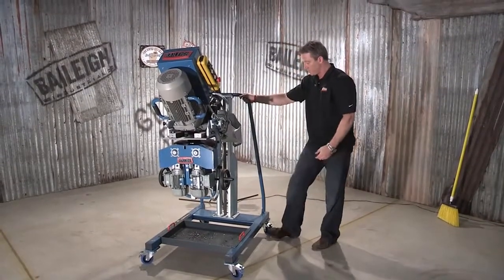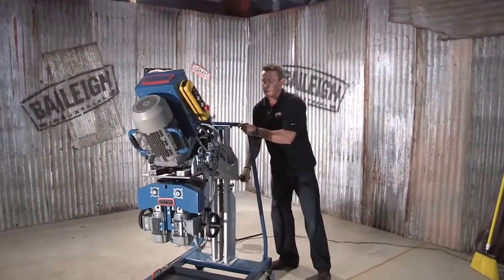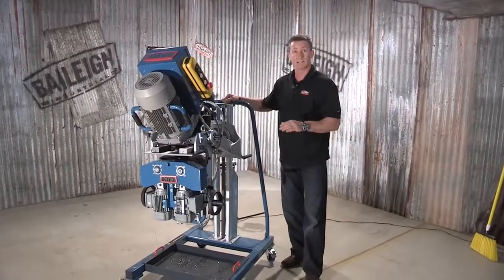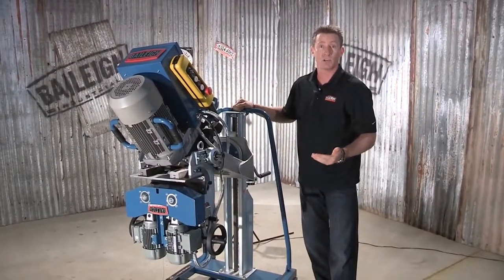Let me lock in the feet really quick and show you the three axes. One axis is your height adjustment — level it up or down depending on the plate height. The second axis would be an adjustment forward or adjustment backwards, which will allow us to square up the machine to that plate.